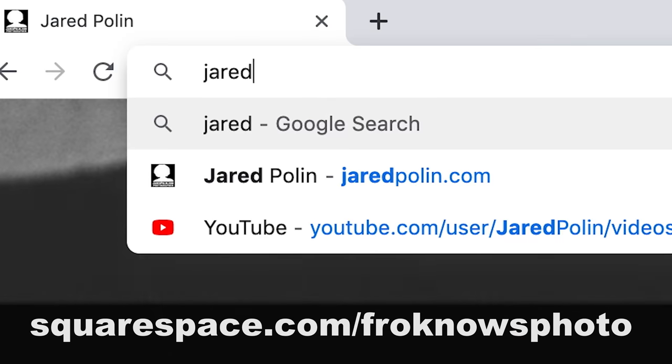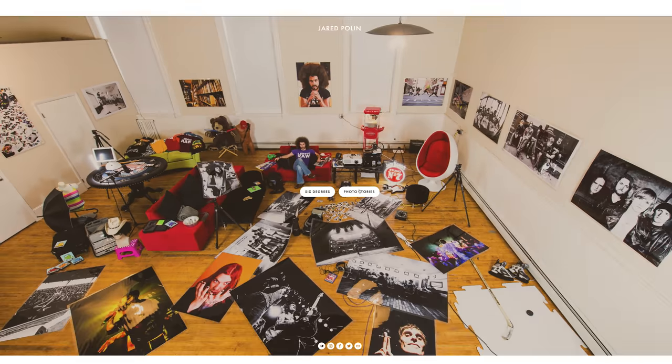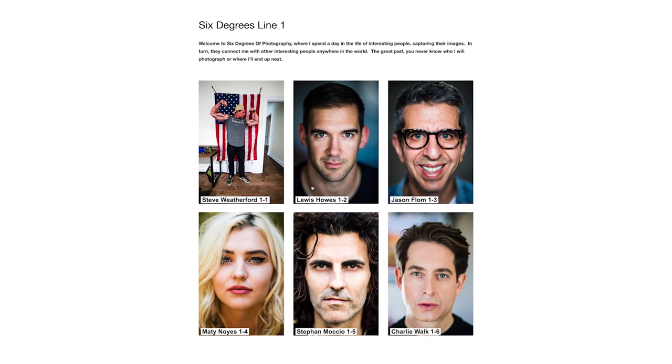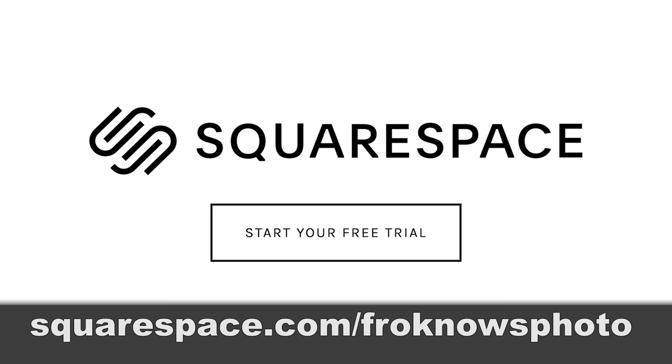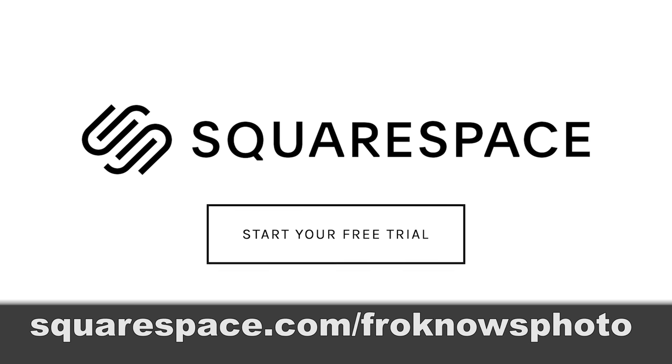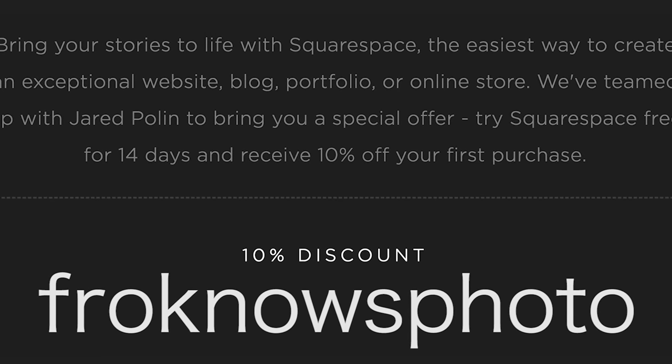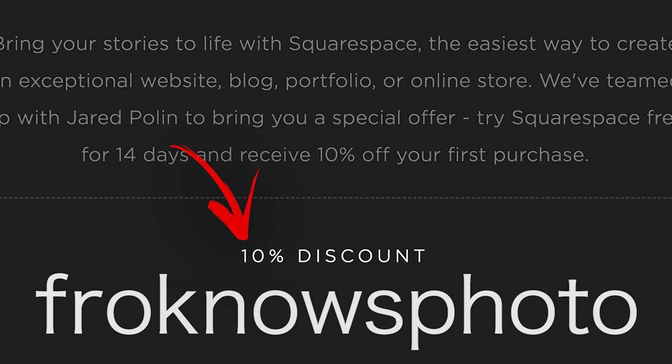This video is brought to you by Squarespace. If you're looking to build your own online portfolio, use what I use for jaredpolin.com — it's simple, easy, affordable, and no coding required. Get your 14-day free trial at squarespace.com/froknowsphoto, and use the code froknowsphoto at checkout to get 10% off your first order.